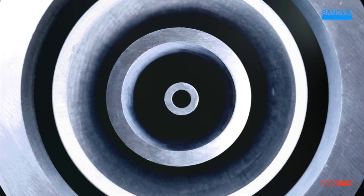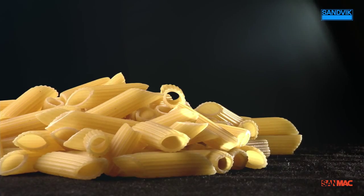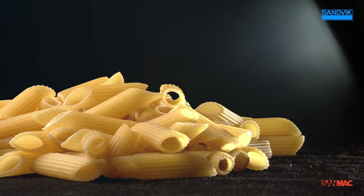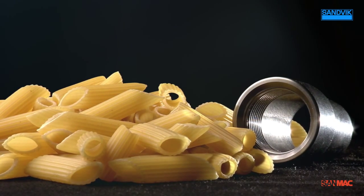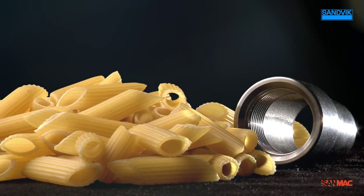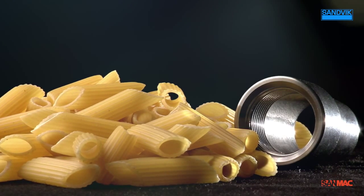No one would ever dream of drilling out the center of macaroni to make it hollow. This wouldn't only be impractical but also uneconomical. You really should think the same way when producing hollow stainless components.